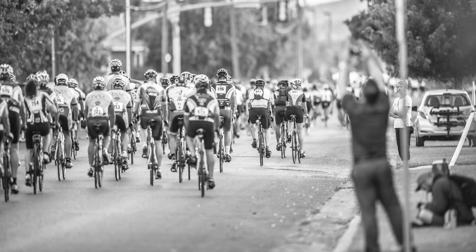The crank arms are aluminium, as with any Shimano cranks, but the chain rings in this case are steel. The axle is always steel.